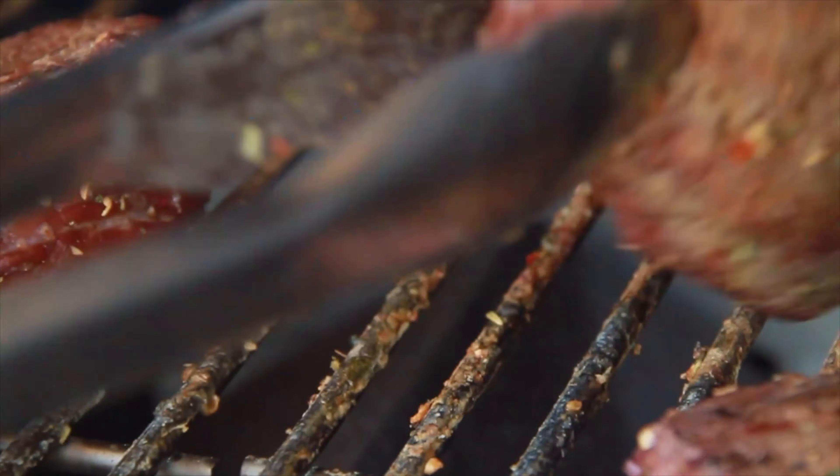I like my steak on the medium to medium-rare side, so I'm going to be looking to pull these anywhere from 125 to 130 degrees — ideally a 135 internal temperature. You don't have to flip this many times, but I prefer to flip roughly every two minutes. I like to know I'm getting an even finish on both sides. The amount of times you flip doesn't affect the taste.